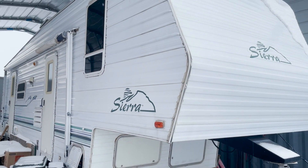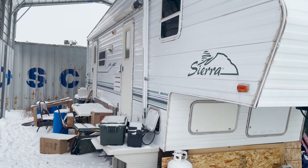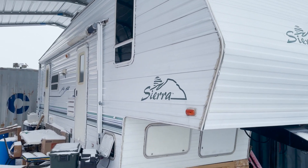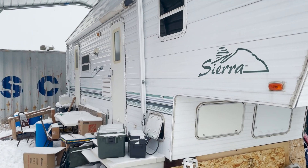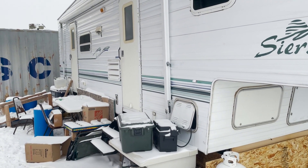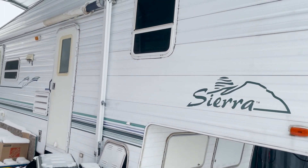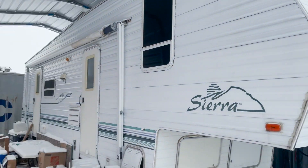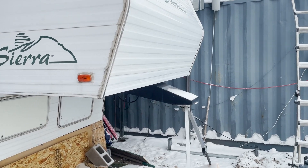I want to show you quickly — this is where I'm living while I'm waiting for my house to actually start being built. It's taken a while to get everything going, and with all the inflation I'm dealing with, we've had to slow things down a little bit. But eventually I will have a house built out here. Until then, I'm living in the camper underneath the carport, situated between three of the storage containers.